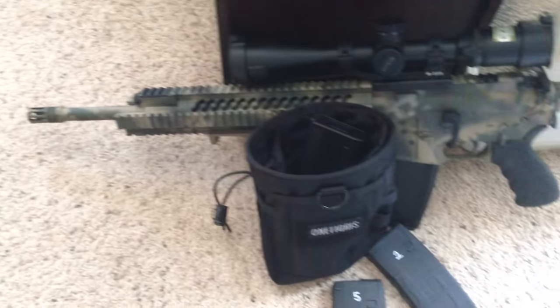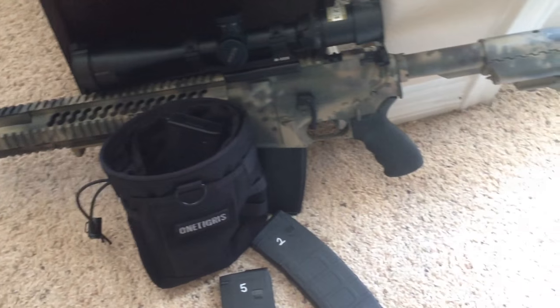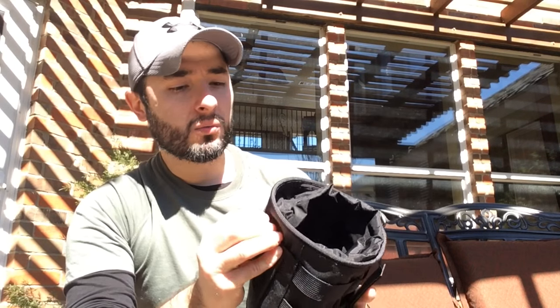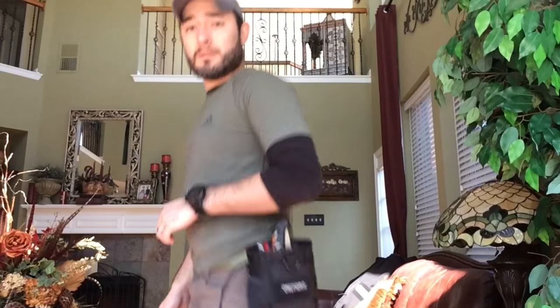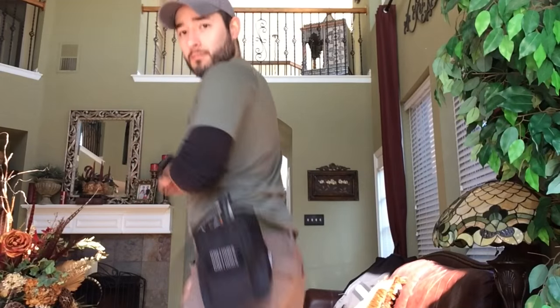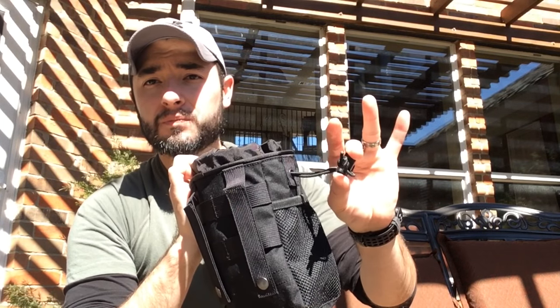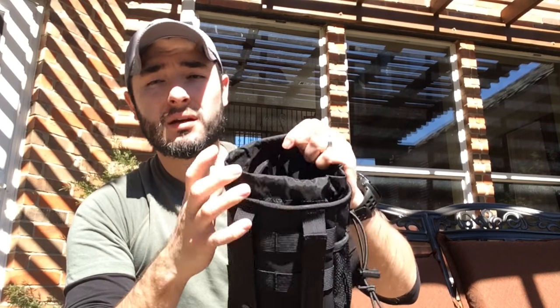My very first impression of the pouch is the quality. When I first took it out of the package, I looked at the stitching, the webbing, the MOLLE straps — the webbing at the back is all very, very well made. On the inside, I turned it inside out and there's a bungee cord with a tightening device. It's very well made.